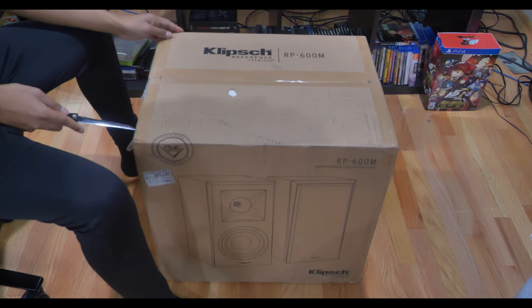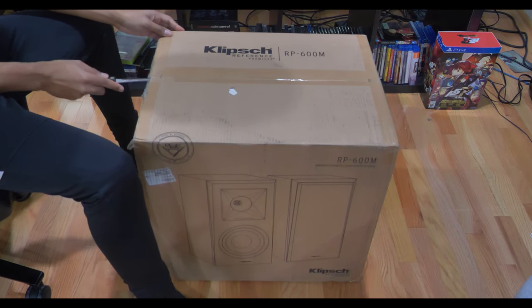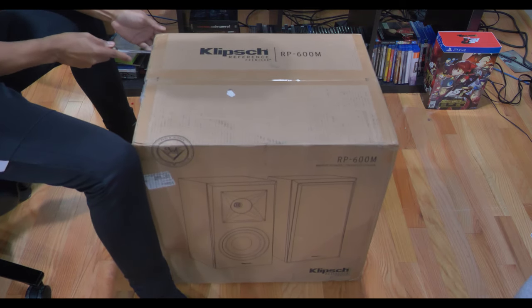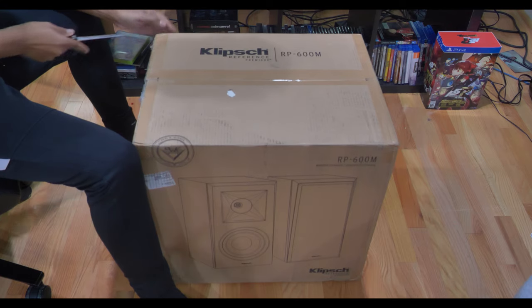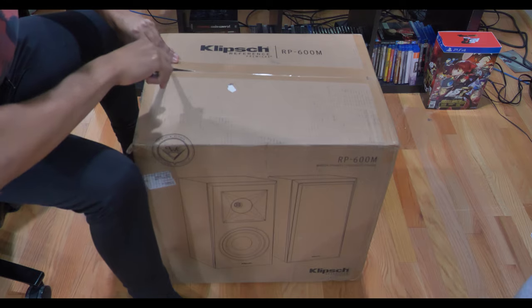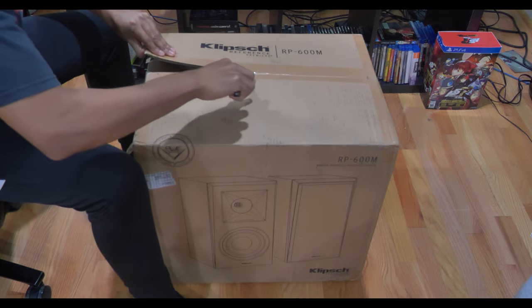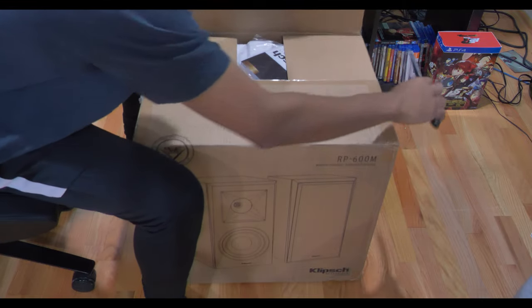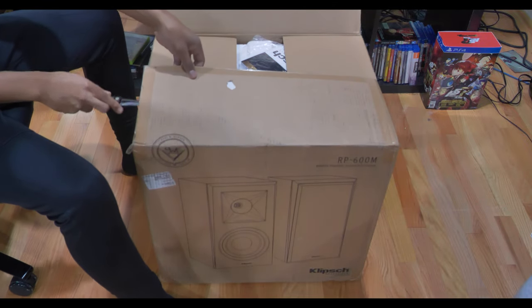The unboxing of the 600M bookshelf speakers was actually pretty easy compared to the difficulty of unboxing the 504C central speaker yesterday. I'm guessing the 8000F is going to be the hardest to unbox out of all the speakers, mostly because of the sheer size of it — but then again, different product, different packaging.